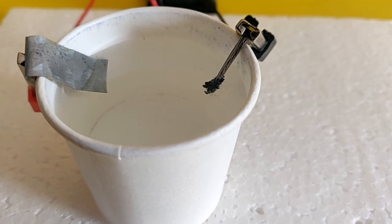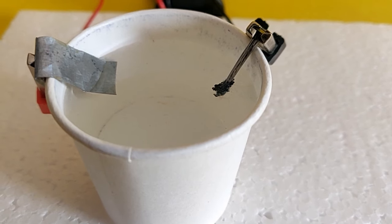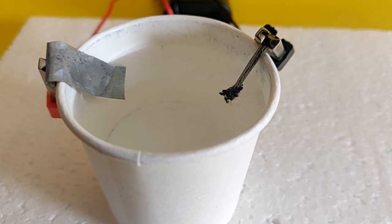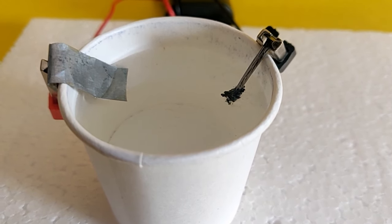Soon you will note there is a grey coating formed on the iron nail. This is zinc from the zinc sulfate solution being deposited on the iron nail.